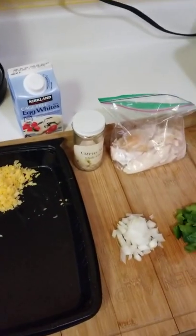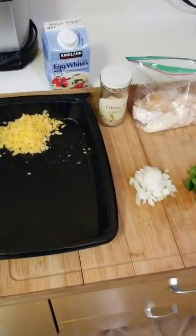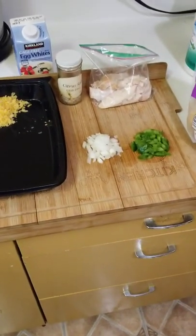This is my low-carb hand-pull chicken breast omelette. Please hit the subscribe button at the bottom — I appreciate it.